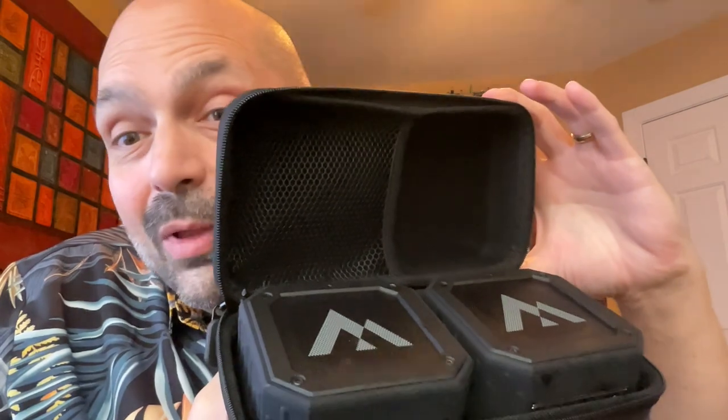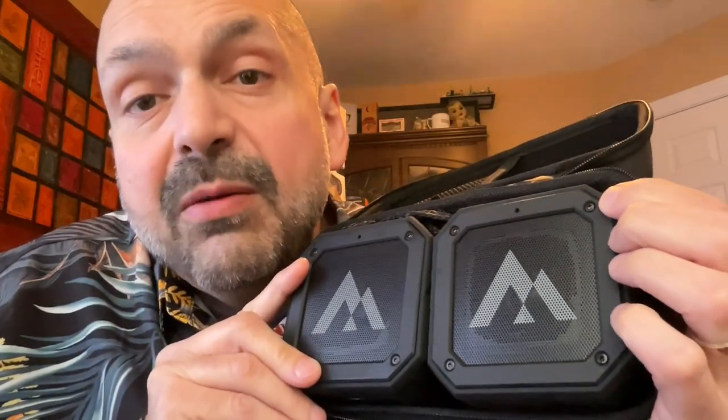Hi everybody. I have tested literally dozens of Bluetooth speakers, and it takes a lot to get me excited. But I'm excited today. McGolfin X10 — this is not the speaker. This is the carrying case. But let's open this and take a look. Are you ready? Two speakers.